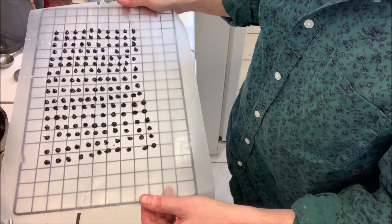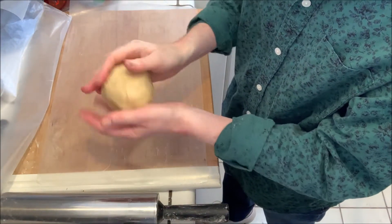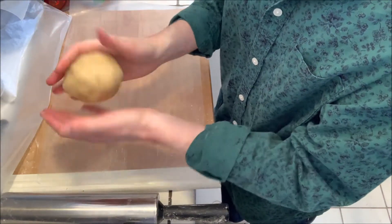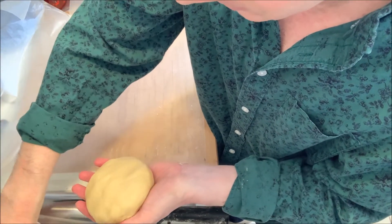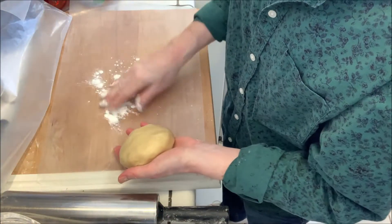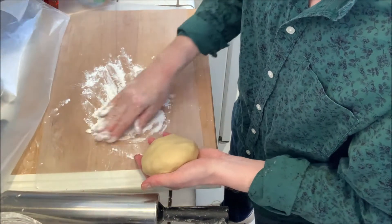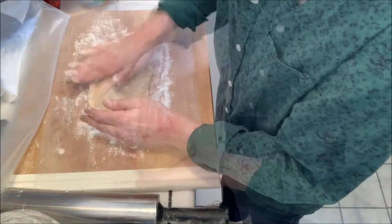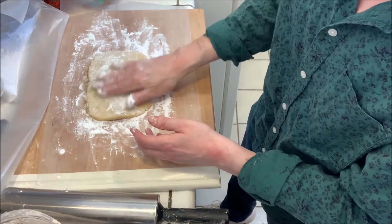We've got our chilled dough and I'm just gonna work a little more flour into it — we just want to get it to the point where it's really not sticky at all. I also want to flour the surface; I've got a piece of wax paper down so nothing will stick, and I'll flour the top really well too.